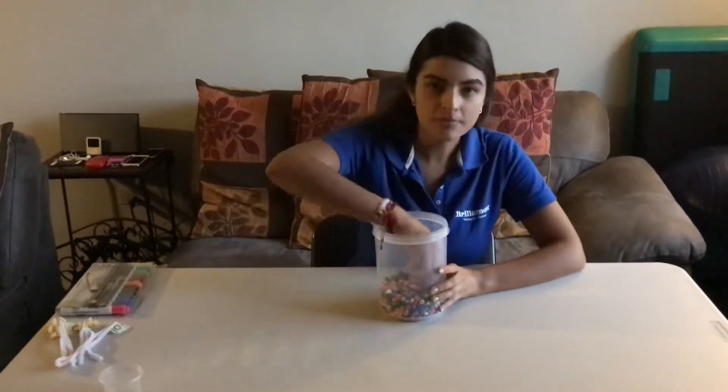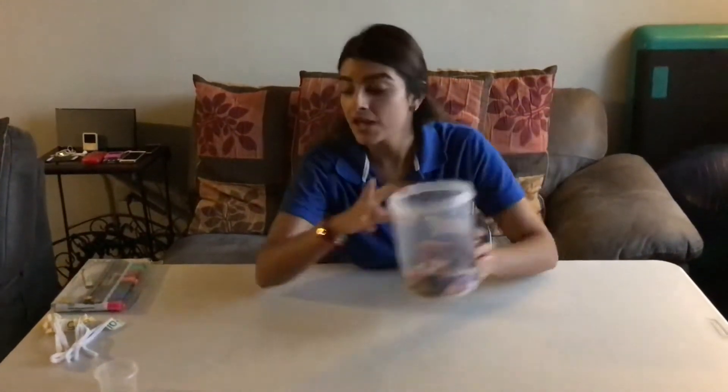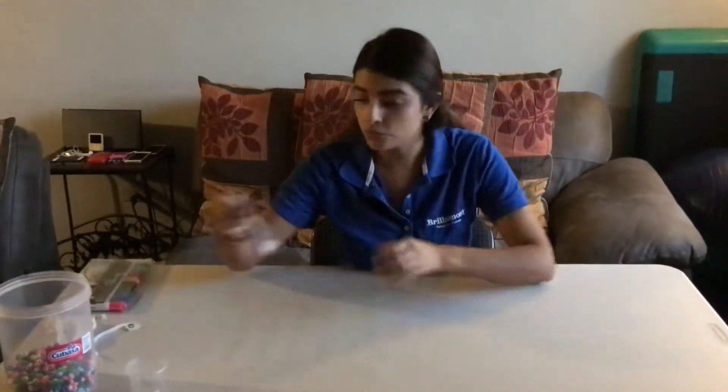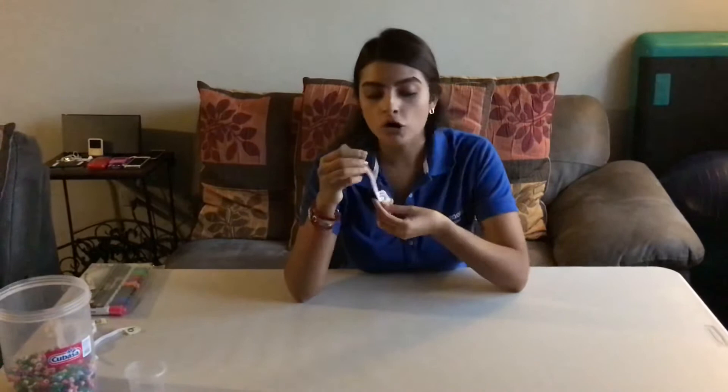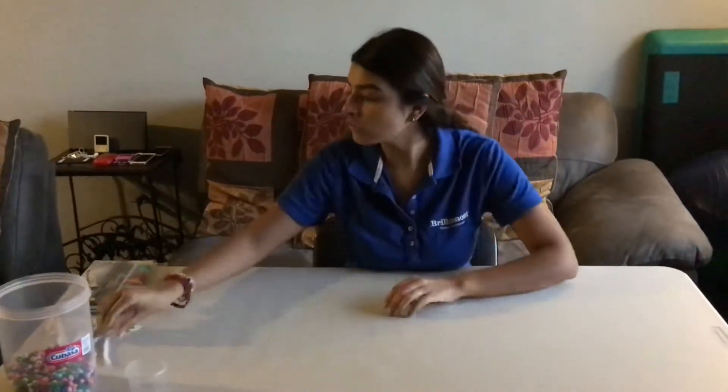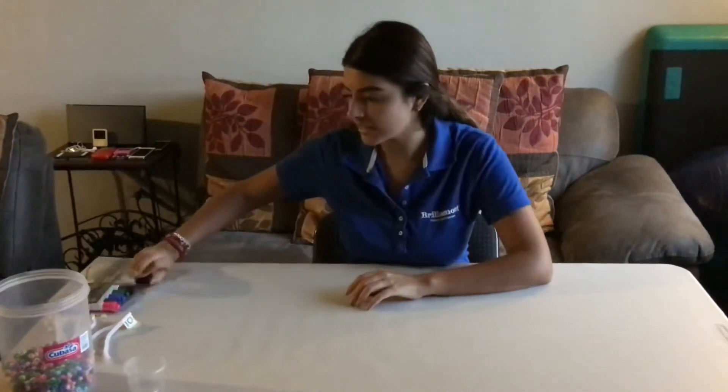Go to your favorite spot at home. I'm going to tell you the materials we're going to use for this activity. We are going to use beads, just like these ones. We are also going to use a plastic cup so we can place our beads inside. We are going to use pipe cleaner. We are also going to use masking tape so we can write down the numbers from 1 through 10, and a black marker just like this one — or another color if you have one.